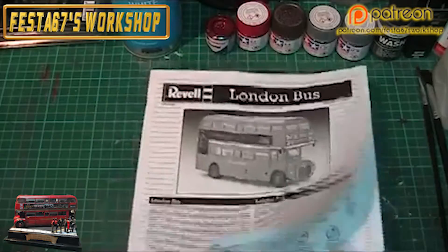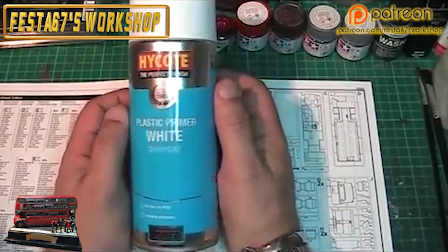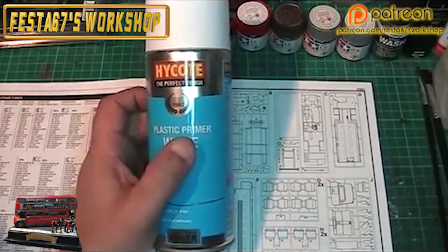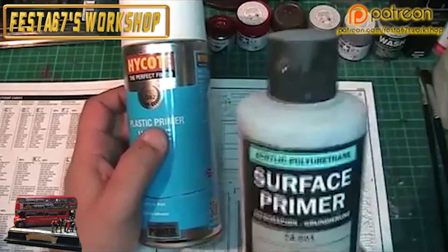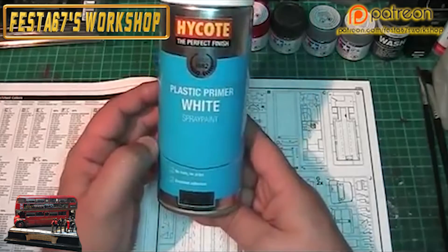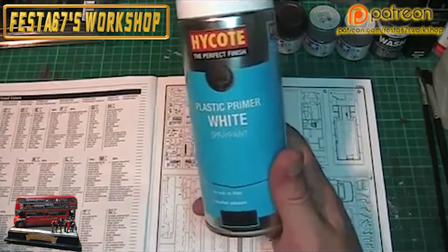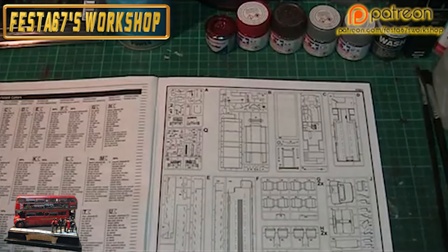Pretty much every single piece got a coat of High Coat primer - this is a plastic white primer. Because of the size of the kit, my normal primer which I would use is the Vallejo surface primer. I'd have got through a shed load of that for this build because it is a really huge kit, so I got myself a couple of cans of High Coat white plastic primer. Everything had a couple of coats of that and was allowed to dry overnight. Anything that then needed touching up or re-priming was re-coated.